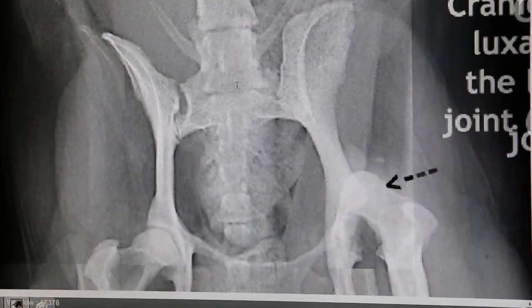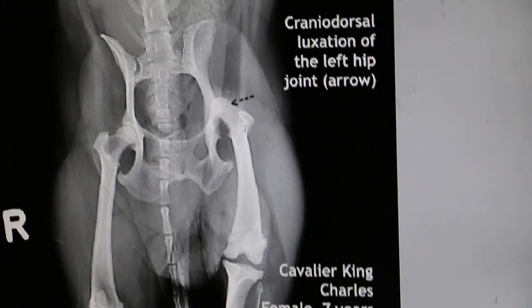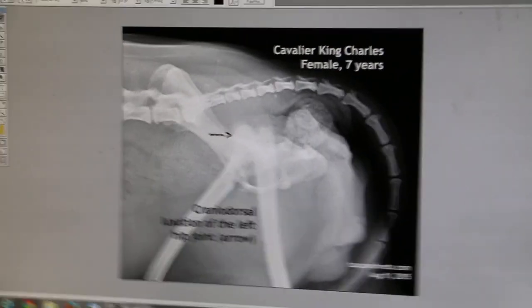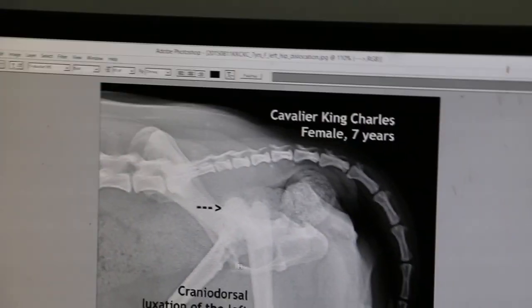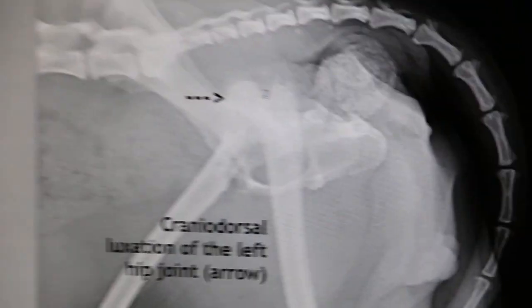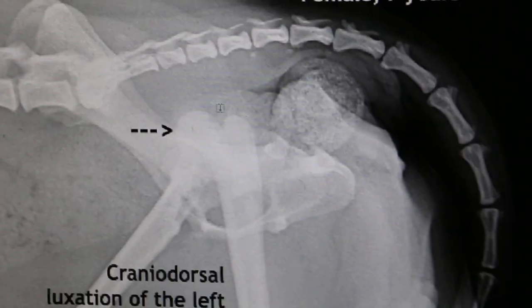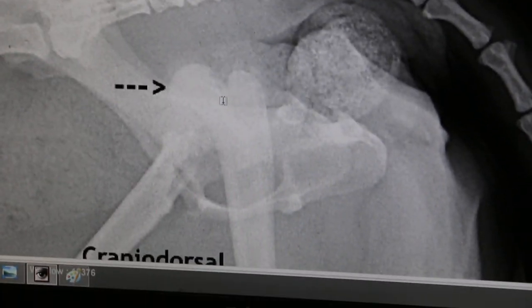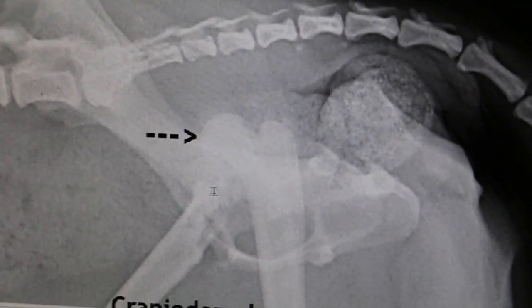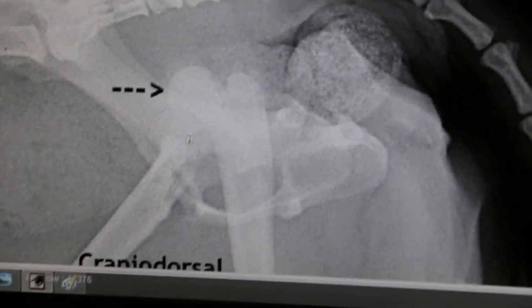This is the ventral dorsal view of the Cavalier King Charles, seven years old. Now we look at the other view. This view also shows the cranial dorsal displacement of the left femoral head. The right side is normal — the right one is normal — compared to the displaced left side.